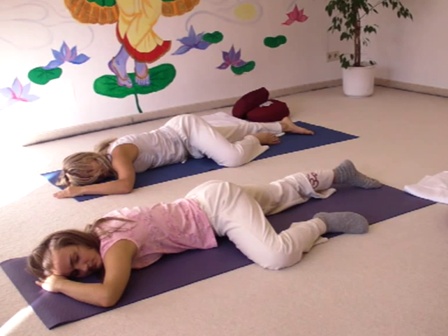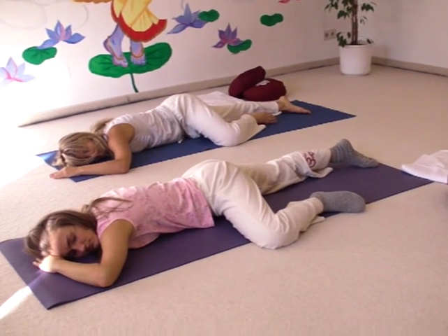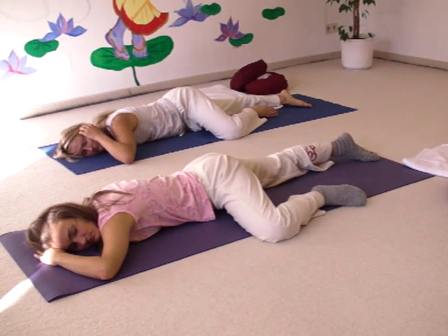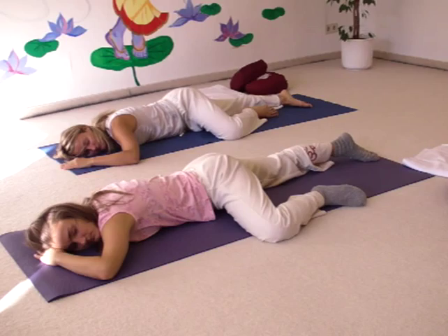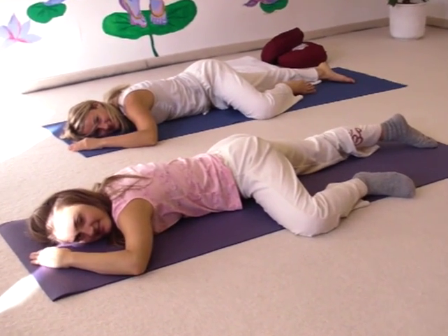So find a position in which you can relax the best. And if you are a yoga teacher, suggest different abdominal relaxation postures, so your students can really relax when it's time to relax in the yoga class. Thank you for watching. Carlotta, Sirka, and Sukadev wish you an inspiring and relaxing yoga practice. All the best.